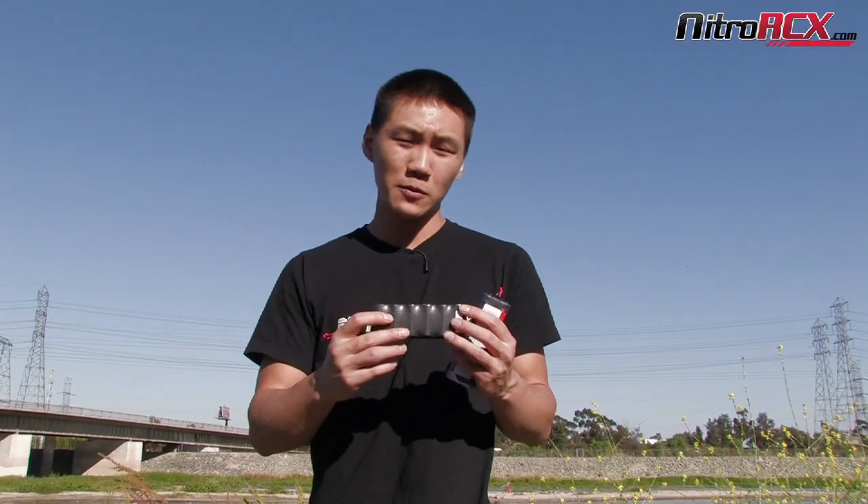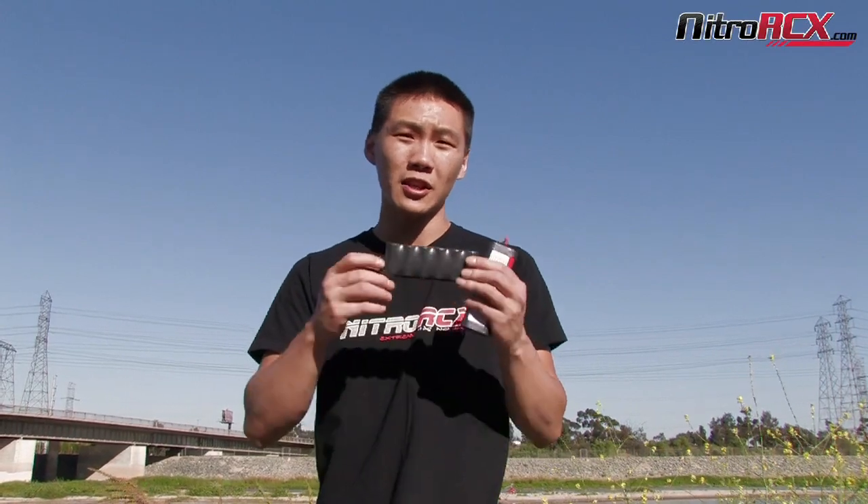So these Dark Force batteries are a great value. You guys should definitely check them out on NitroRCX.com and HobbyParts.com. Stay tuned — we're also going to put these in a Rustler back at the office and even a Revo, so you guys should definitely check it out and see the performance. Thanks for watching guys, stay tuned.